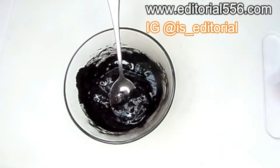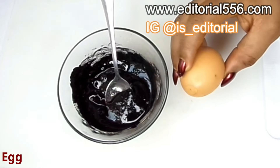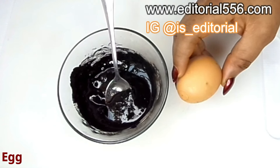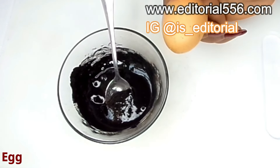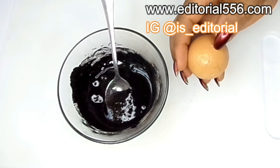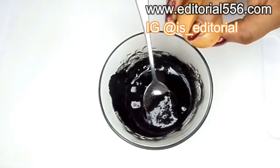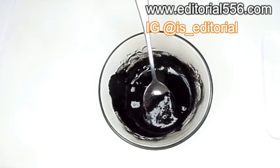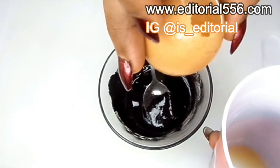After that is done, you're going to be needing to use egg. In this particular recipe you're going to be needing one full egg — both the white and the yolk. For me I'm going to be using just a little quantity of this egg.